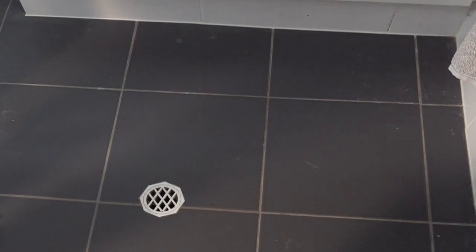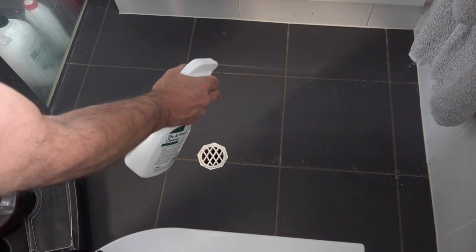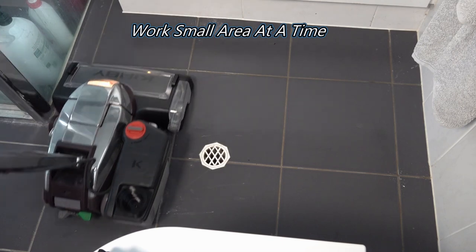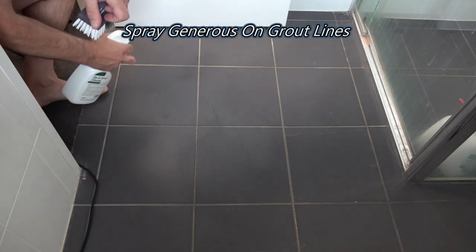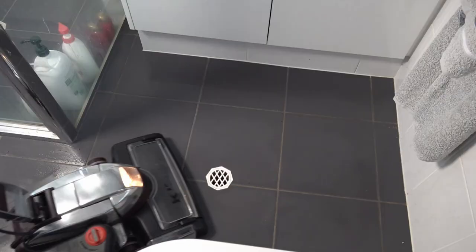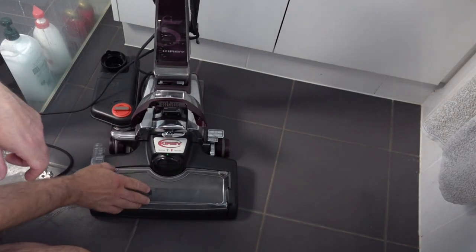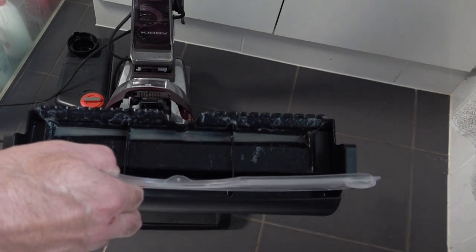Once you can hear it catching, that's far enough down. We're going to work in small areas at a time, just spray the grout lines lightly and the tiles. If your grout's really dirty, spray those grout lines a little bit more. Because we're using the G5 you'll have to lift the hood first before you can open it. You can see we've got quite a bit of grime in there. We'll leave this for 15 minutes to dry and then start attacking the laundry.